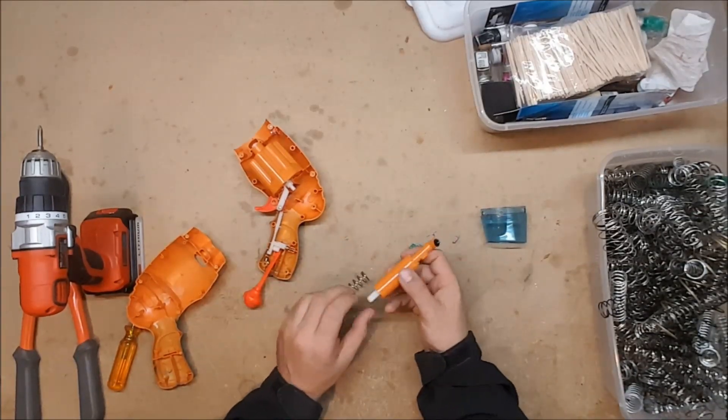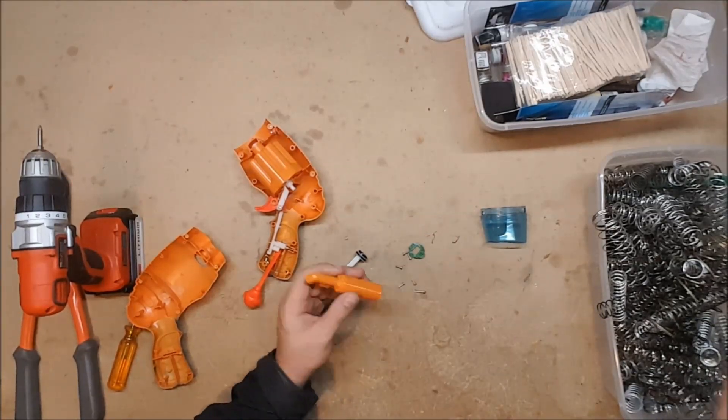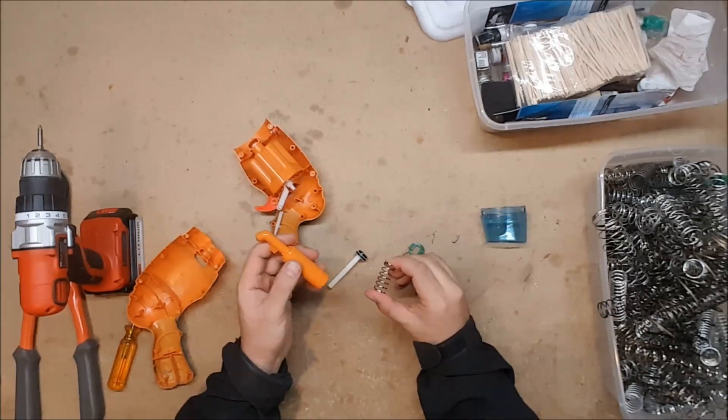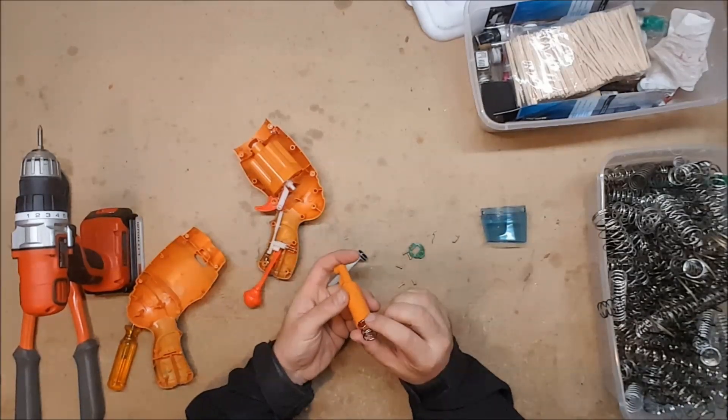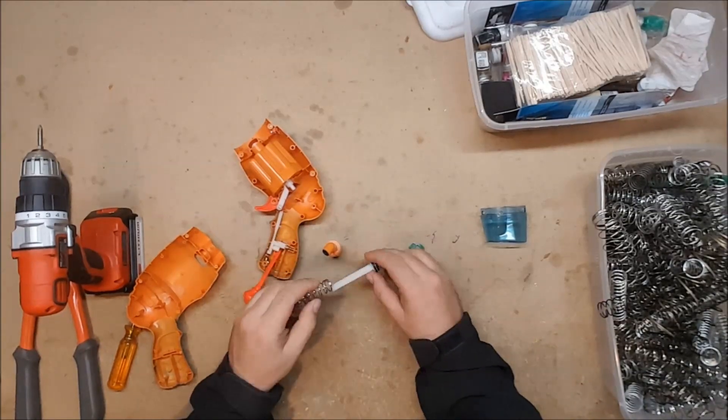On to the real question — can it take a K26? Well, it unfortunately has a pitiful and anemic little plunger tube, and no. But by hook or by crook I'm going to improve this blaster, so let's see what we can find in a spring this small.